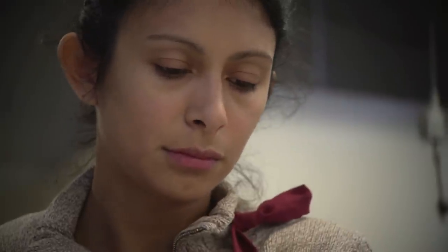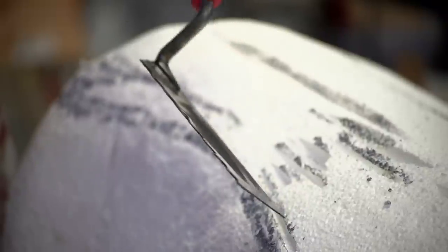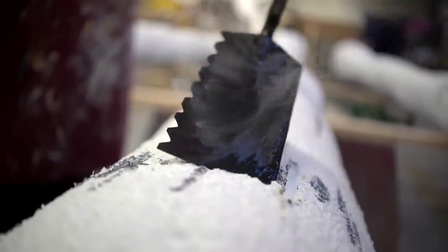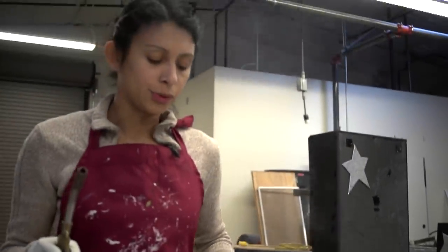We are working on one of the trees. I am making cracks and grooves because it's a maple tree and they have these swells in them and all these little crevices to make it look more organic and more tree-like.